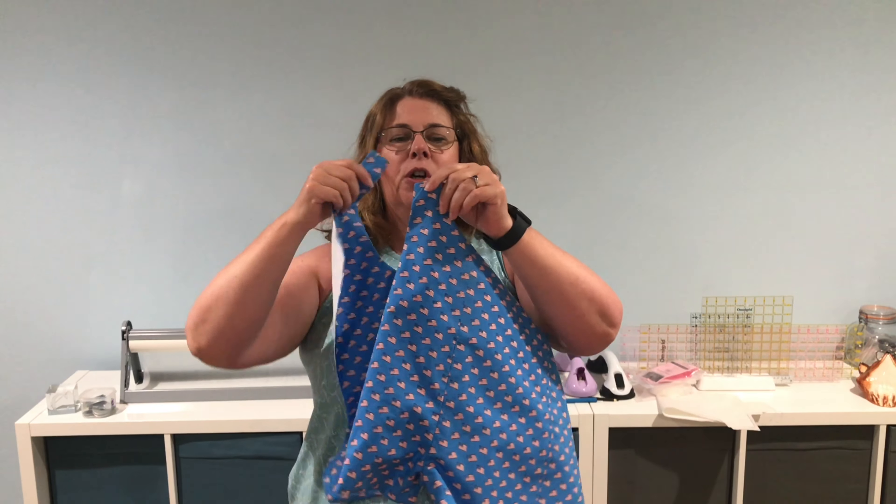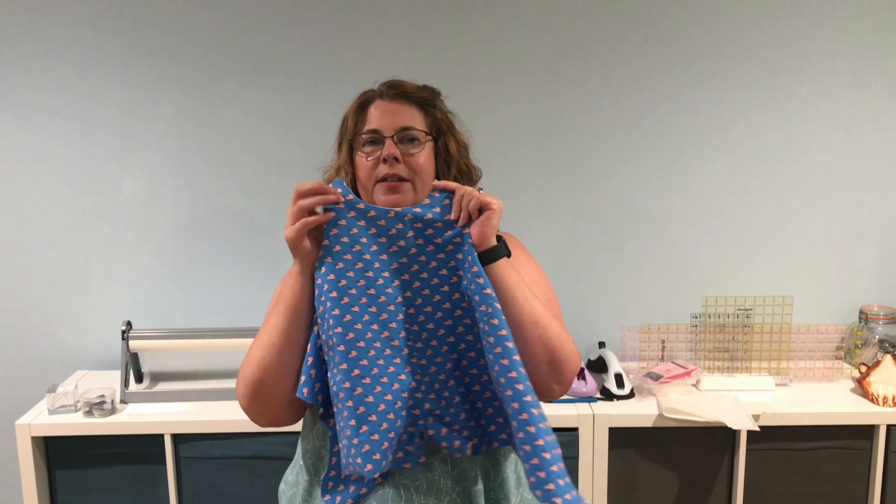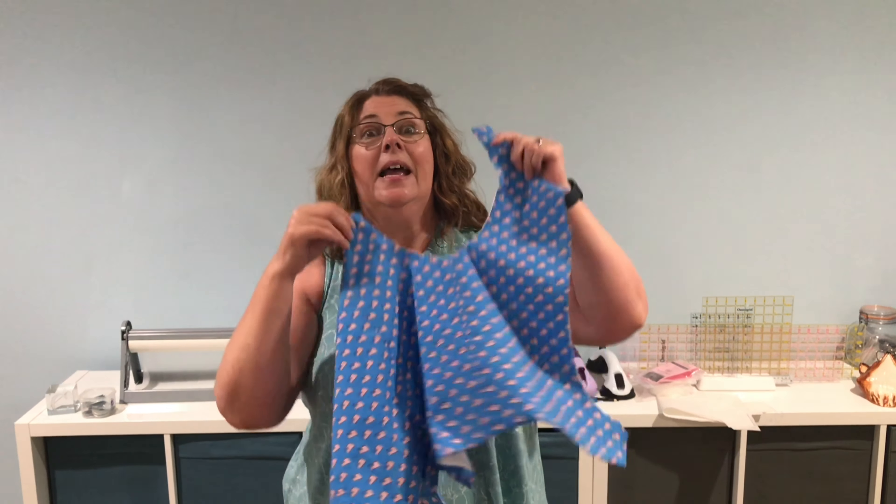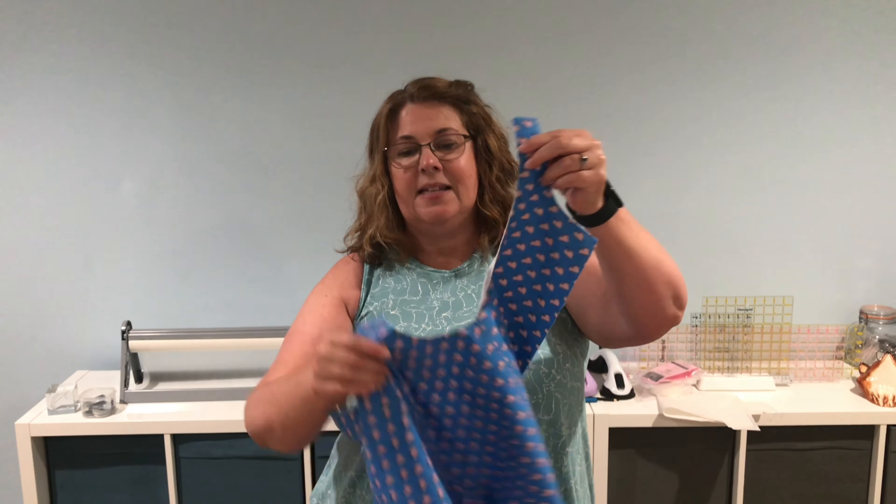I am back from the ironing board. I very carefully poked out all my corners, made sure I liked how the curves were, and gave it a good steam iron. This is cotton — cotton loves steam, it loves the hot iron. I'm really happy with it.